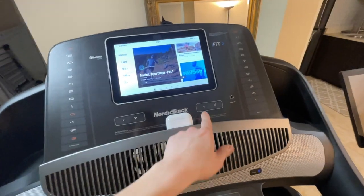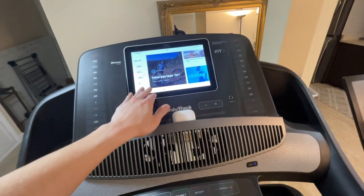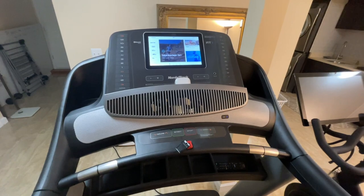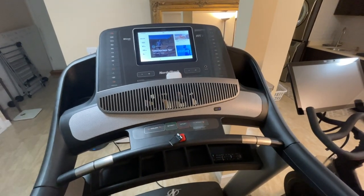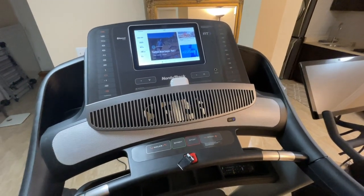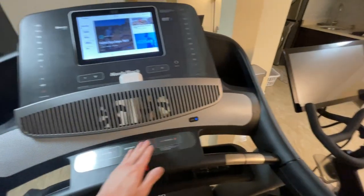This is the volume controller for the built-in speaker. When you stream live or pre-recorded iFit classes, audio comes out of the built-in speakers. The built-in speakers are actually pretty nice — like a standard portable Bluetooth speaker you'd buy online, not Bose quality, but decent. They get pretty loud, though the bass is not great, so bass-heavy music won't sound great. You can also connect your phone via Bluetooth and stream directly to the speakers.